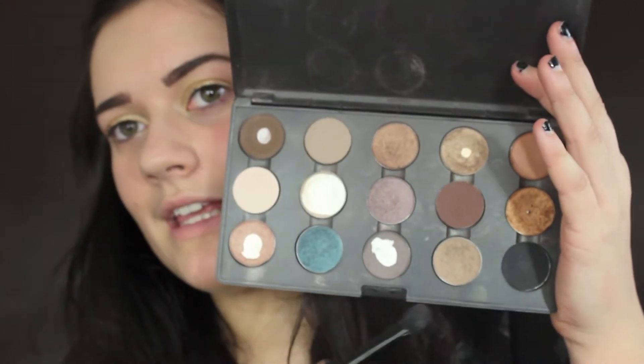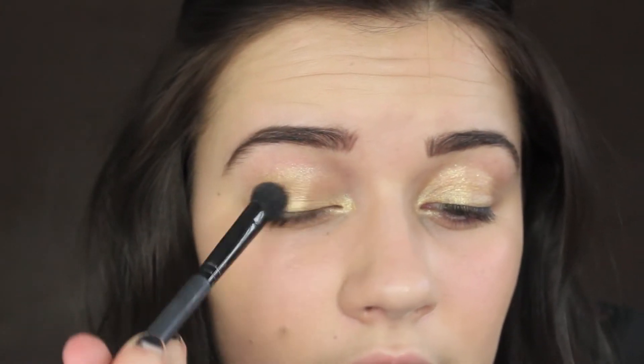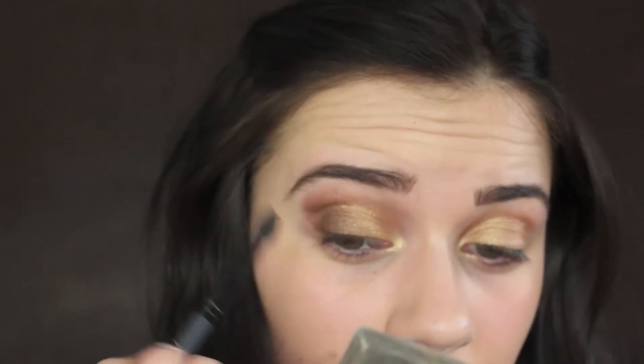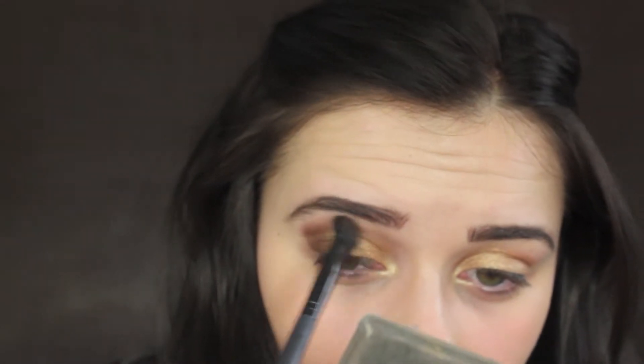The first eyeshadow I'm going to use is Woodwing by MAC. As you can see, it's a well-loved color — it's one of my favorite colors ever. The next color I'm going to use is Mulch, which is a bronzy brown color, and that goes up into the crease and then just really high.